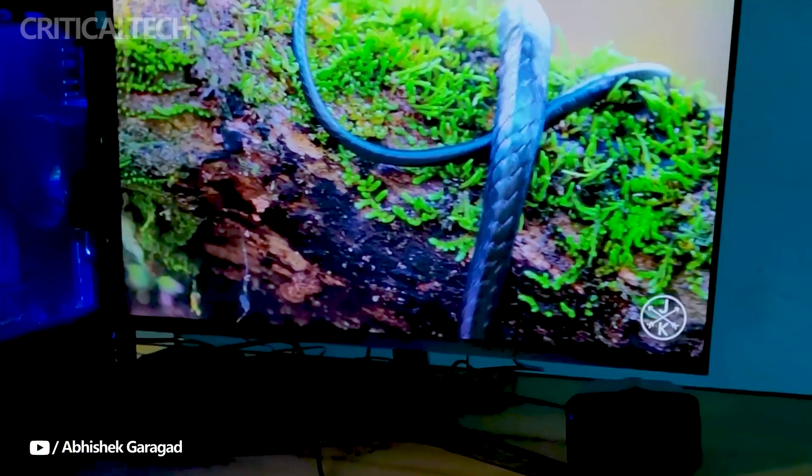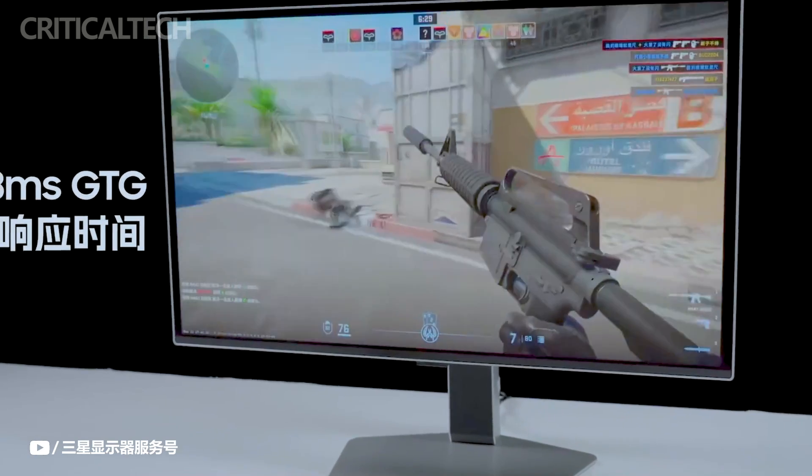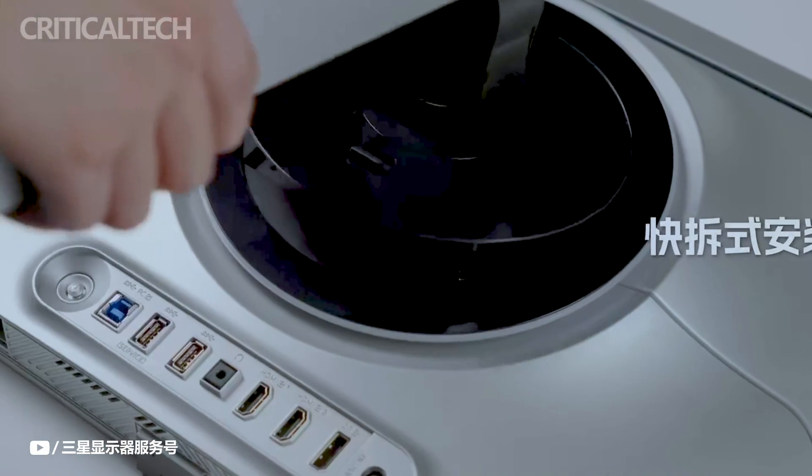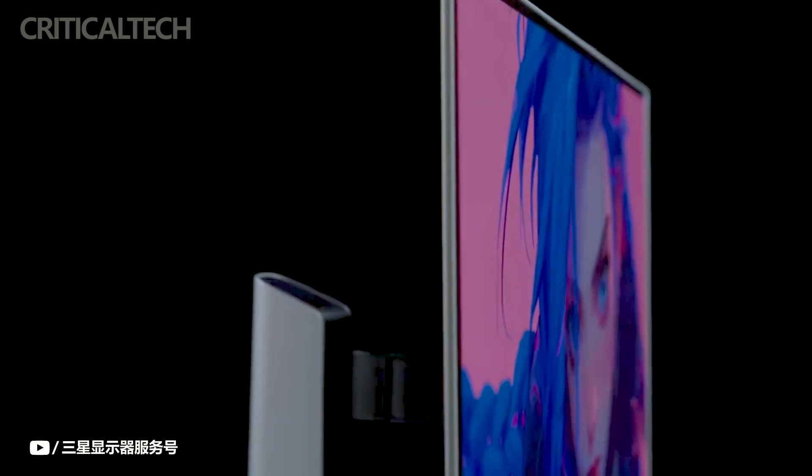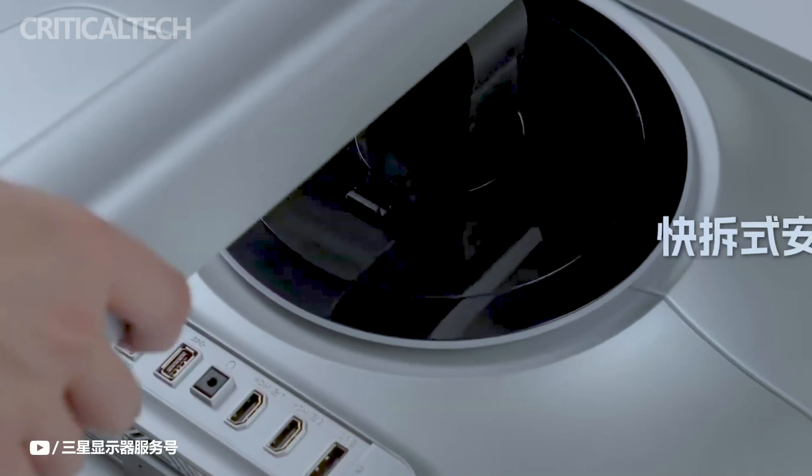Appearance-wise, the Samsung G60SD features a sleek and ultra-thin profile with an anti-glare coating, reducing reflections and enhancing viewing comfort. The monitor also includes a customizable turbine light ring on the back, adding a touch of style to the setup.